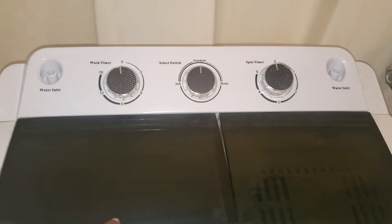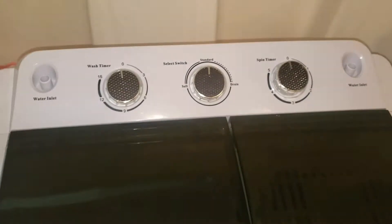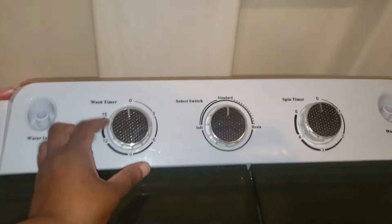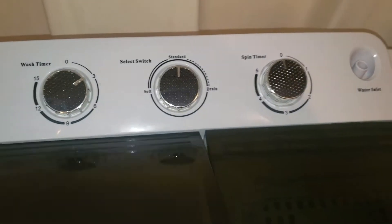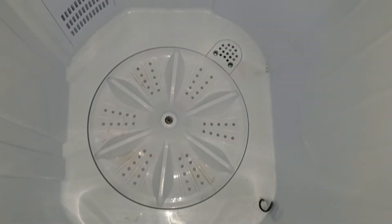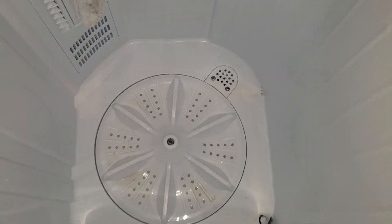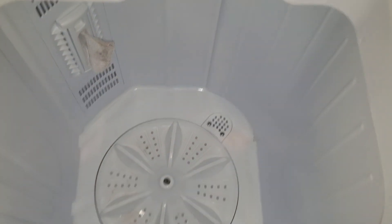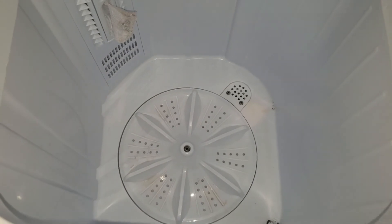The washing machine does not work when I open the main tub. If I turn it on to three, it's on standard, and you can see there's no water in it. It's not switching around. In the next video I will put some water in it to show that the motor in the main tub is not working.